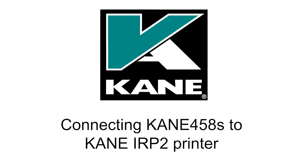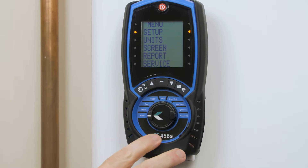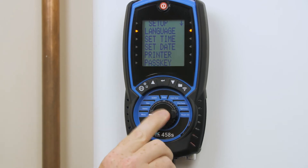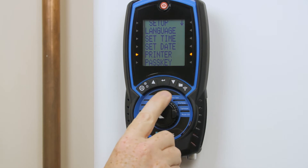Connecting your Kane 458 to your IRP2 printer. I'm going to dial into the menu, and in the menu enter setup. I'm going to use the scroll key to take me down to the printer settings and press enter.